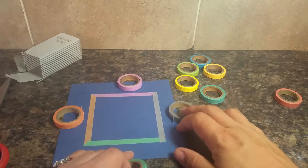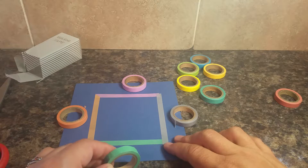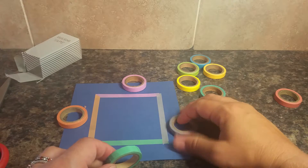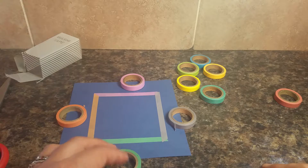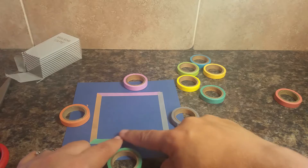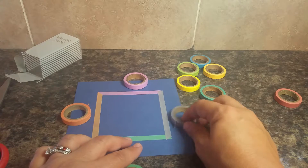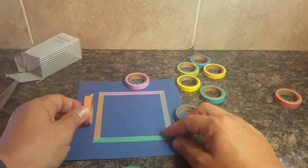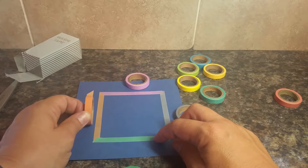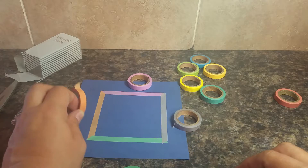I went ahead and got a darker piece of paper and laid them out. You may not be able to tell from the video but some of them are a little more opaque than others. The green was slightly less opaque — it looks darker on the page than it does on the roll. The orange was maybe even a little less opaque than the green; you can tell a difference on a dark sheet, and some of the blue color from the sheet comes up underneath.